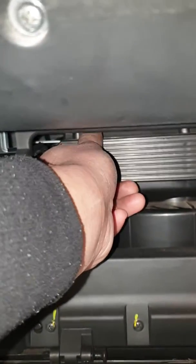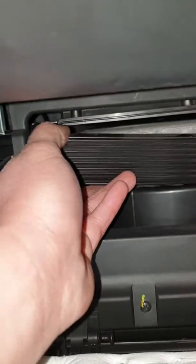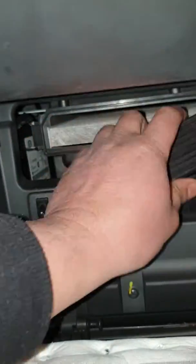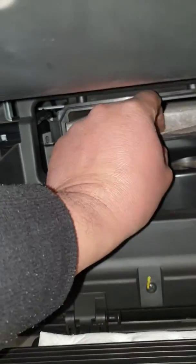Slide this one out, and that's your cabin filter.